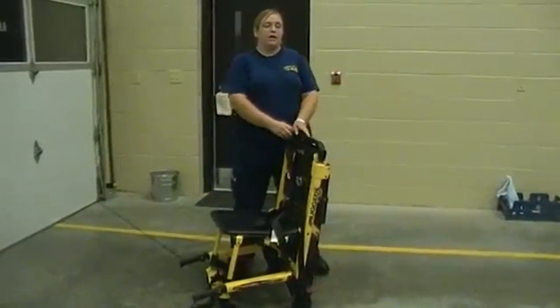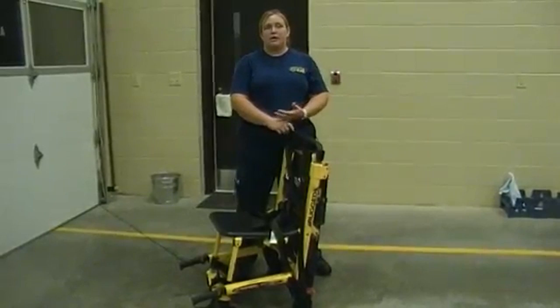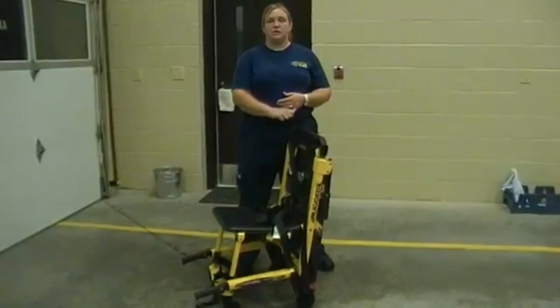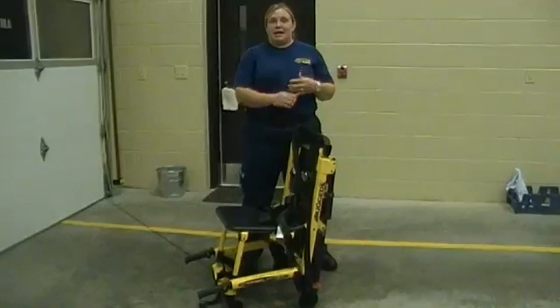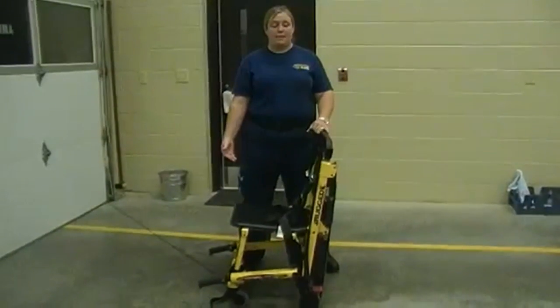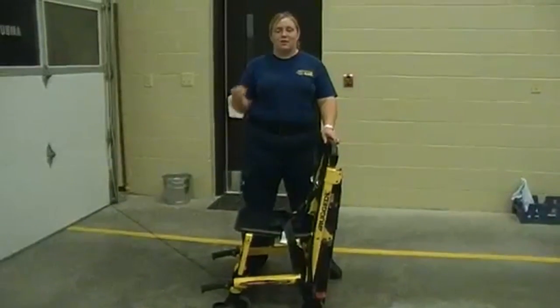This device is used whenever you have a patient who lives in a top-floor home, like a trailer, or if you have to go down a lot of stairs to get them in and out. It's a whole lot easier and is safer on a paramedic, an EMT basic, or anybody else for their back and safety.